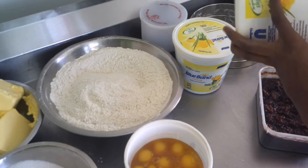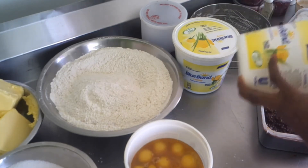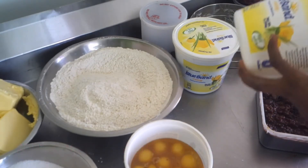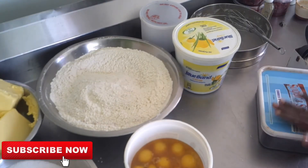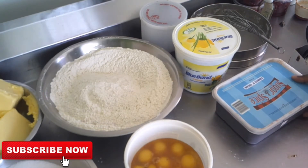I got this recipe off of Google — if I can find it, I'll link it below for you guys. I've never done the traditional black cake. This is the one I've been doing ever since and I really like it. It's not as dense as the traditional black cake — it's lighter, fruitier, and has a nice texture.